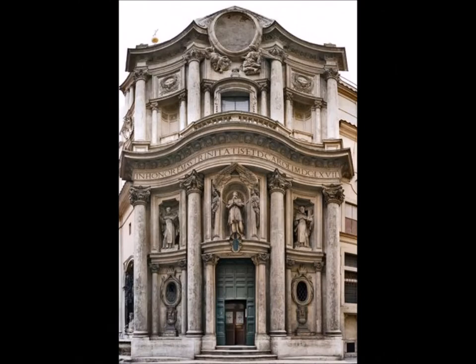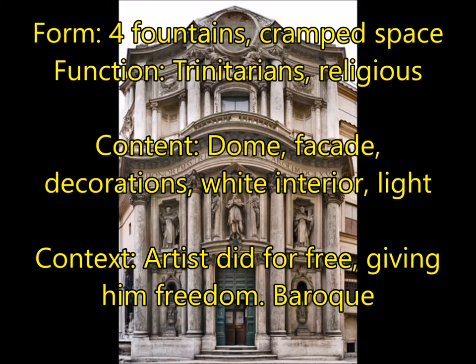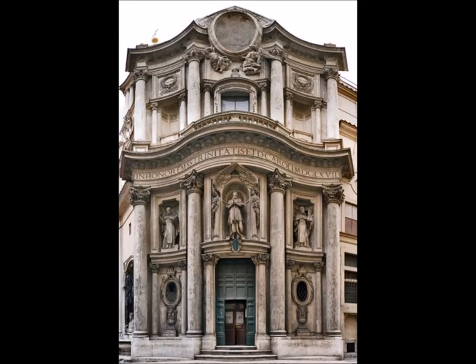Next, you're going to have San Carlo alle Quattro Fontane by Francesco Borromini. Quattro Fontane means four fountains. For form, you're going to have four fountains in a very cramped space in a corner of Rome. For function, this is a Trinitarian church — a religious space. For content, you have a dome, a facade, and decorations inside: a completely white interior that allows light to play and reflect off of the Baroque carvings. It's very geometric and mathematical but also has an organic feel like honeycombs — almost like muqarnas. For context, the artist did this for free, giving him freedom to express himself. All of that over-the-top elaborateness is Baroque.